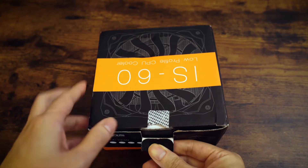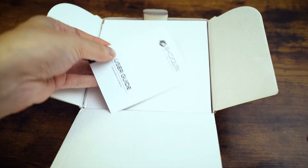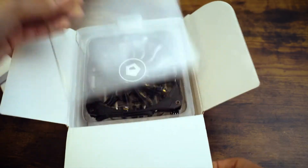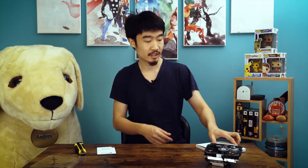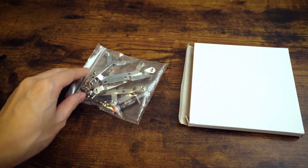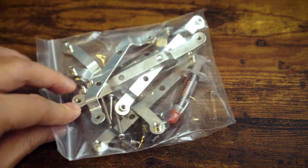Let's open it up. Inside you're greeted by a user guide from ID Cooling, then all the fastening bits and hardware. Here's the actual cooler — take it out and there it is. In the accessory bag you get mounting brackets, screws, washers, and ID Cooling thermal paste. That's pretty standard for a heatsink.